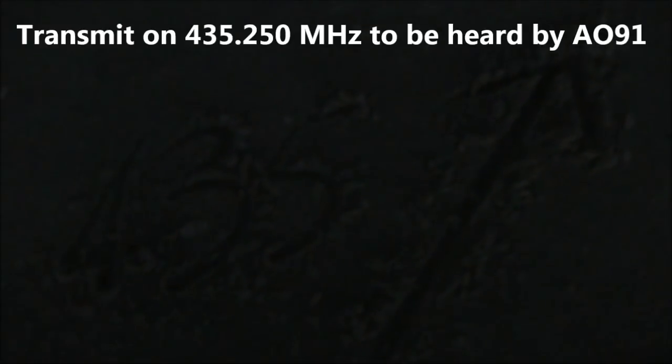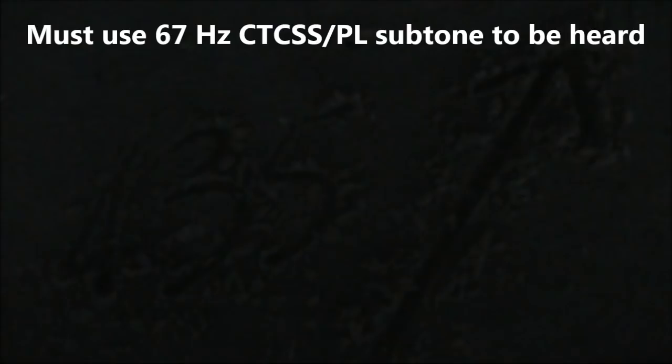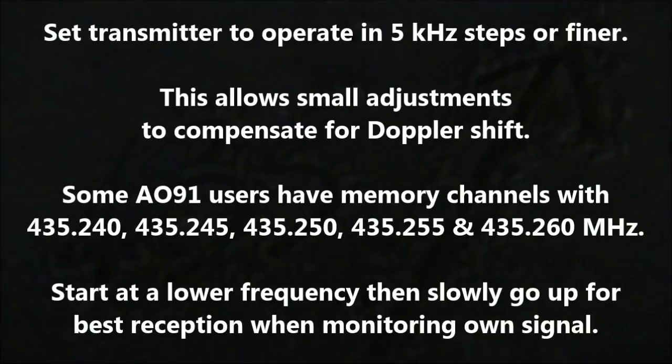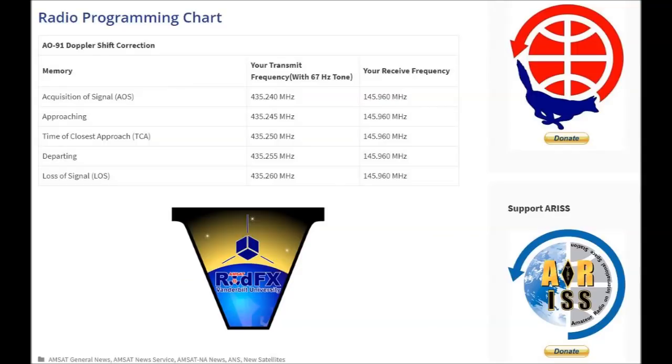The uplink is 435 MHz — that's the frequency you need to transmit on. You need to set your transceiver to transmit a 67 Hz tone to get into the satellite. The downlink is 145 MHz — that's the frequency you need to listen on. The mode is narrowband analog FM, like you'd use with an FM repeater.